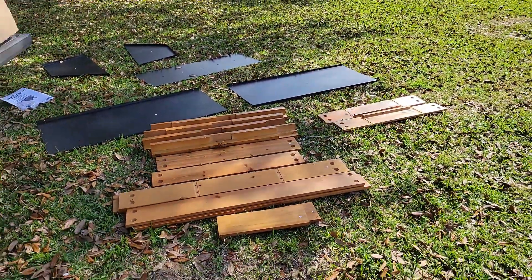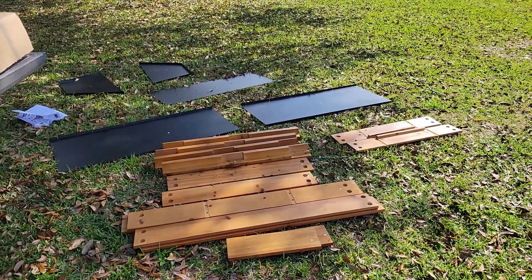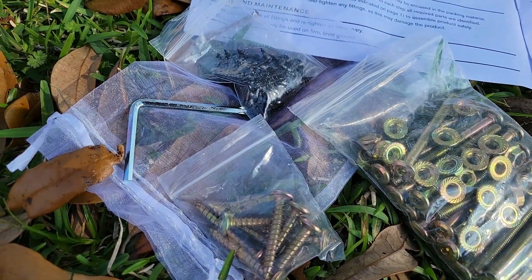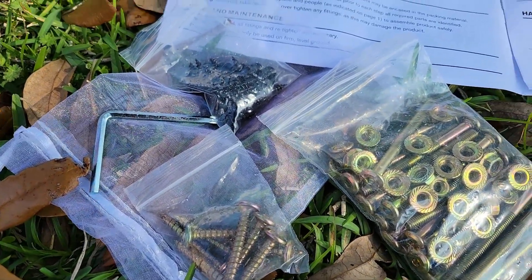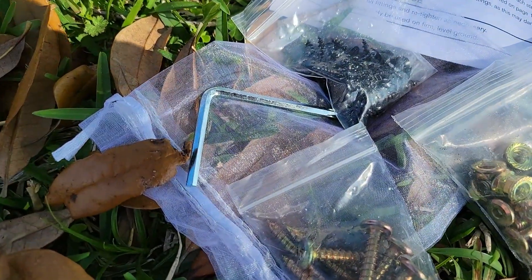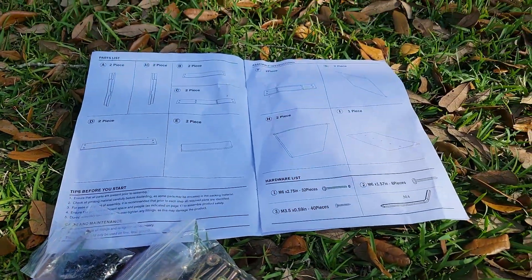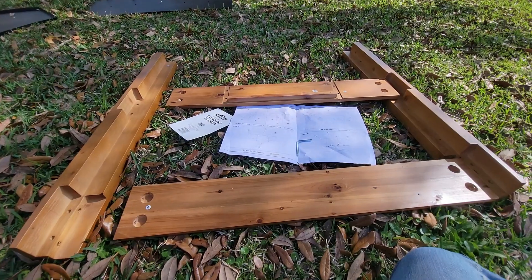I'm not going to be able to show myself putting it together but I'll show you as I get started. We have a little bag of tools — three different types of screws, nuts, washers, whatever we need — and one tool. That's all they say is required. We shall see. All the pieces and screws are here.